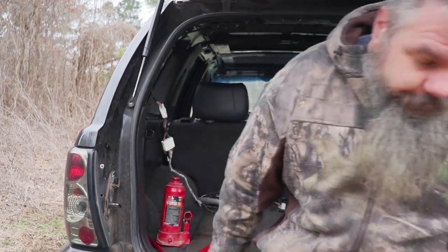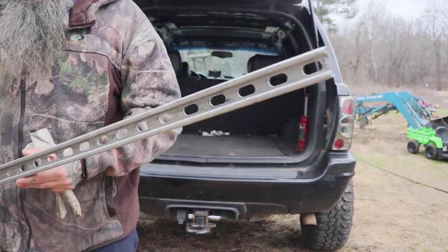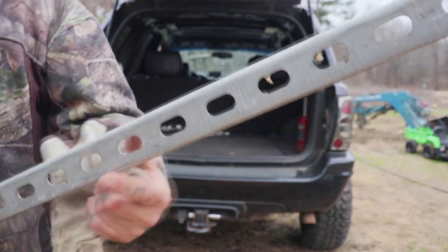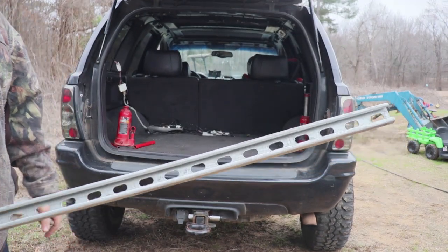We're going to use Unistrut to build this — I've got a bunch of it left over. I bought it to build something else and never built it, so I've got a few sticks. For those of you that don't know, Unistrut is used kind of like an industrial thing. A lot of electricians use it for mounting conduit, et cetera. It's a really modular system — it's got a lot of slots and a handy channel running through it. That is what we're going to use to make our tire carrier.